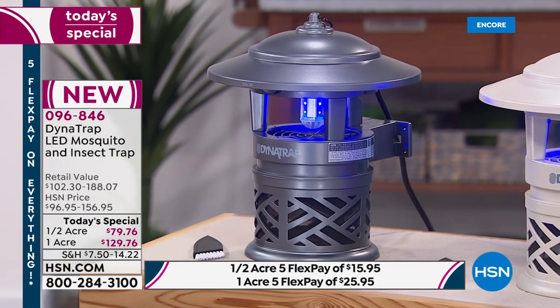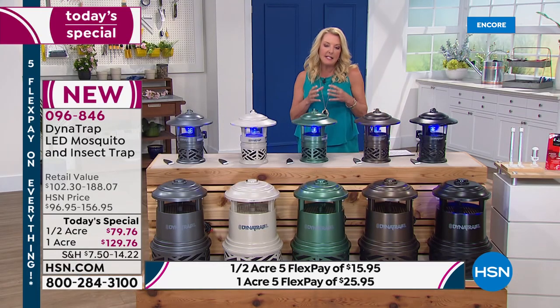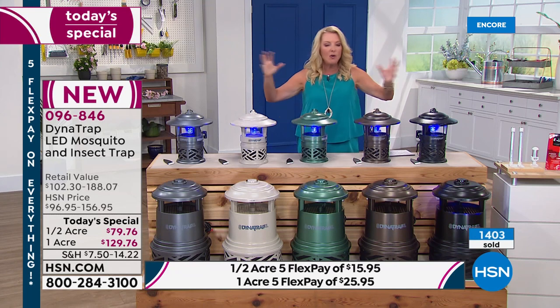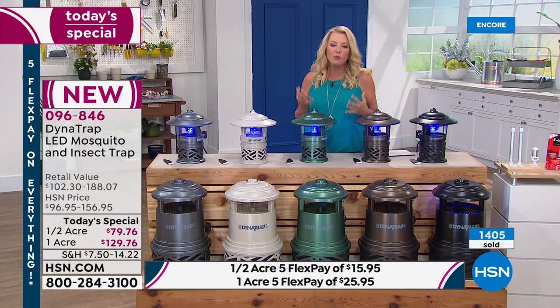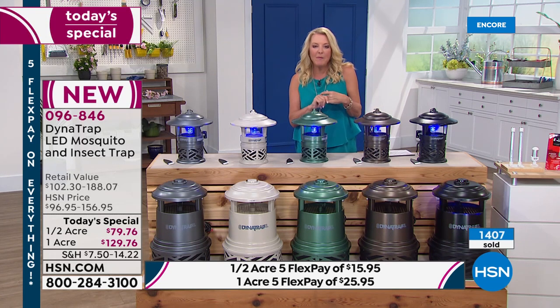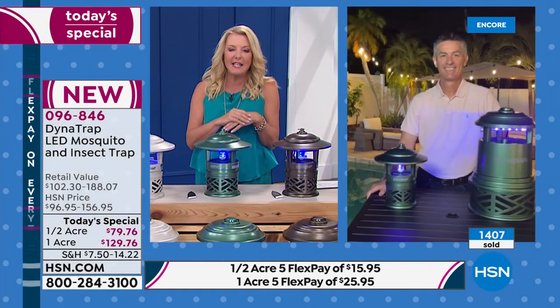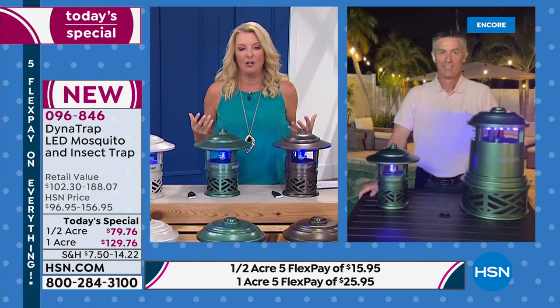What makes this so awesome is it effectively and safely, without any chemicals, no harsh stuff to spread on your skin, no candles to light — it's going to be able to reduce the amount of those bitey things that really ruin that perfect afternoon or evening in your yard. Joining me is Pete. Let's say hi to Peter. He's joining us once again. Pete, let's jump into this — obviously it's been a huge hit again, but we can all relate to it. We get so excited to finally go outside and enjoy our outdoor space, and it's ruined because we're getting bit up by mosquitoes.